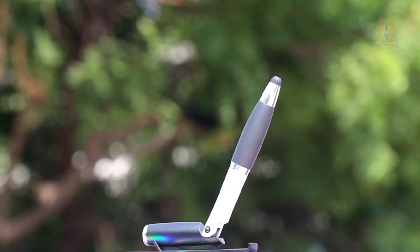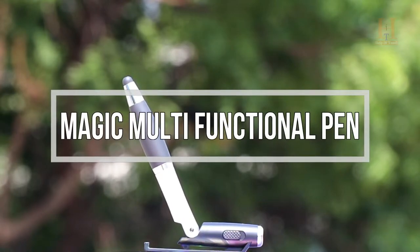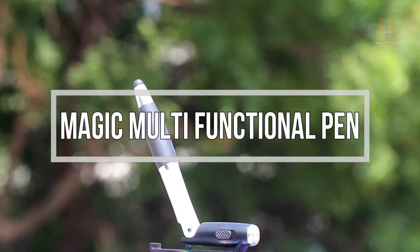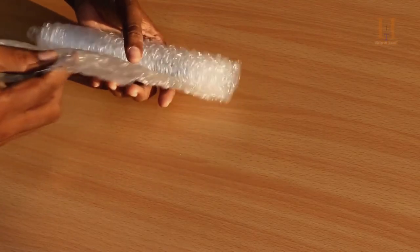In our list, we have a cool gadget — the multi-functional magic pen. What is the magic pen? It has a lot of features, but it looks like the same normal pen.